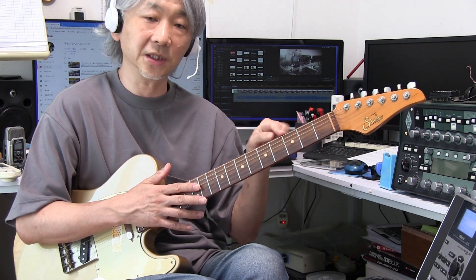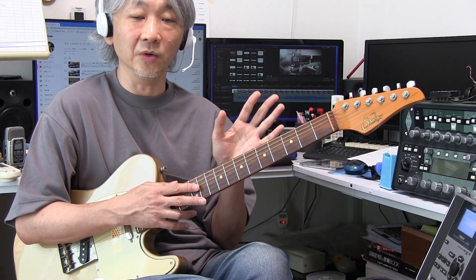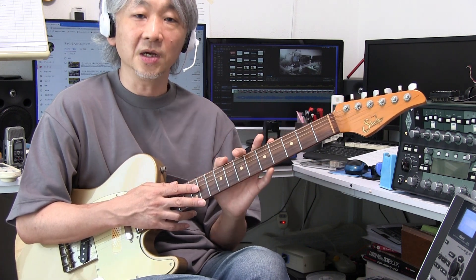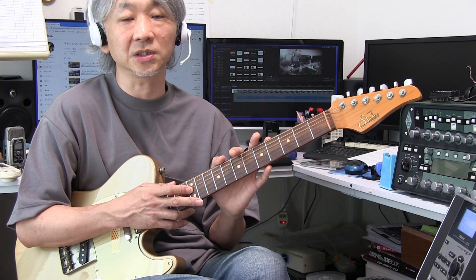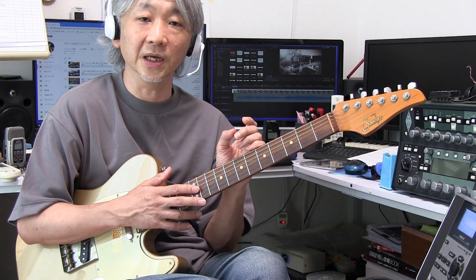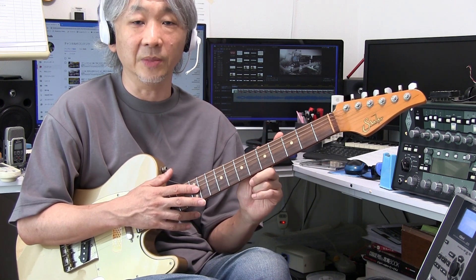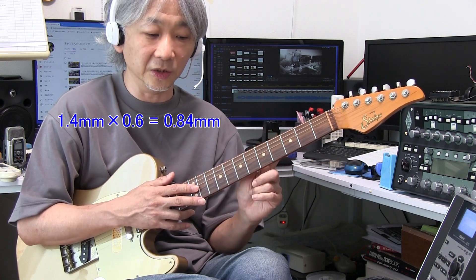約1.4ミリあるというふうに書かれています。例えばこのギターの場合ですね、元が新品の状態で1.4ミリフレットの背の高さがあるということですので、例えばユーズドとしてこのギターが売りに出された場合に、ショップなんかの説明欄のところでフレットは6割残っていますというふうに書かれていたとしますね。6割ということは0.6かければいいということですので、実際1.4かける0.6としますと、